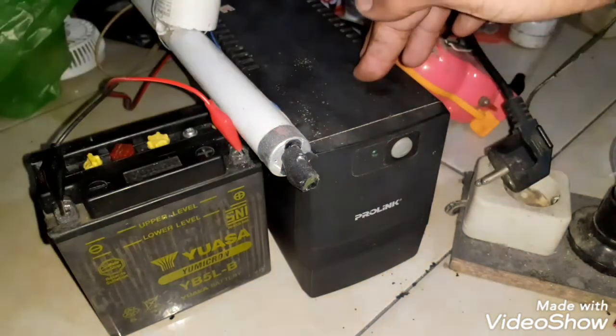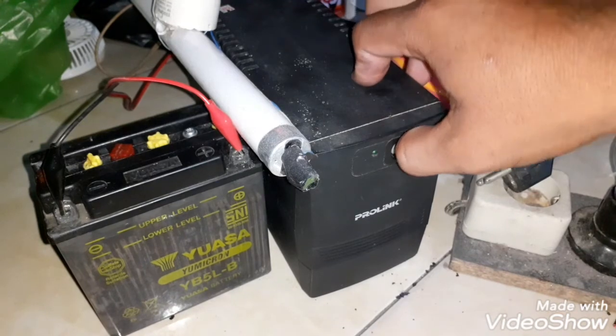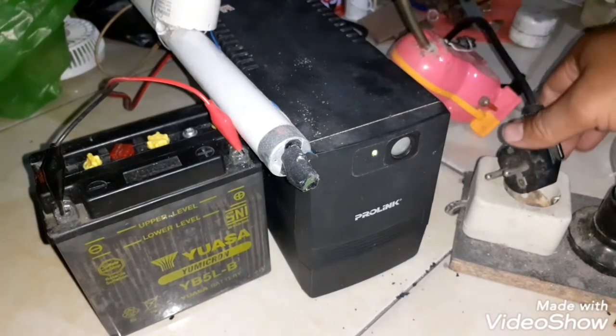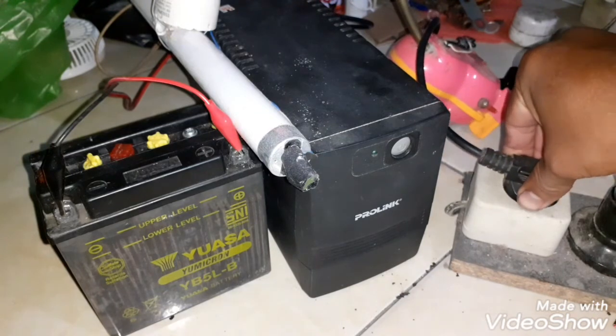Baik, UPS ProLink kali ini sudah kita modif pakai baterai eksternal dan sudah berfungsi normal kembali. Demikian cara yang bisa saya bagikan, semoga bermanfaat. Assalamu'alaikum warahmatullahi wabarakatuh.